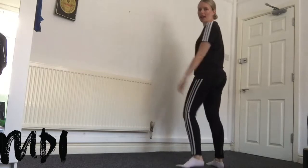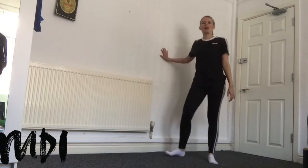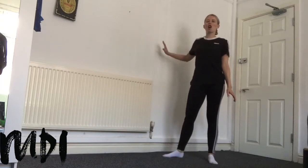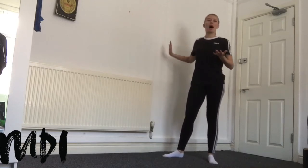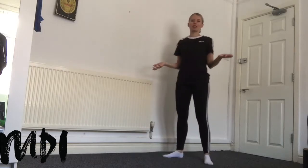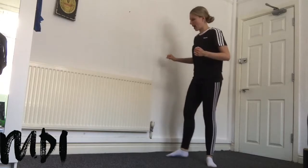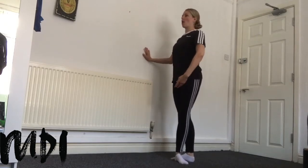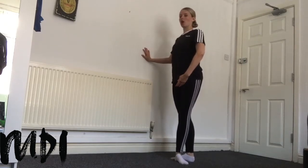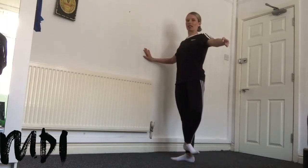First up we have our battement frappé exercise. I am going to be doing bar work today, so make sure you have something that you can use as your bar — just something to help support you. You don't want to really be leaning and putting a lot of weight on the bar. I'm going to use the wall, but you can use whatever you have accessible, just make sure it's nice and sturdy. So for this exercise we're going to start in either fifth or third position, arms bras bas. On our preparation we're going to prepare the arm through first, we open up the leg to second and we flex and bring it into the ankle.